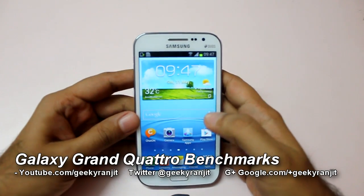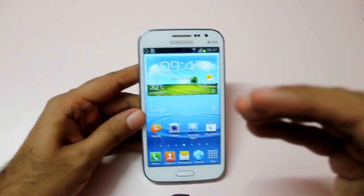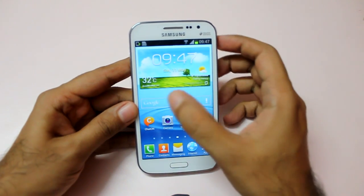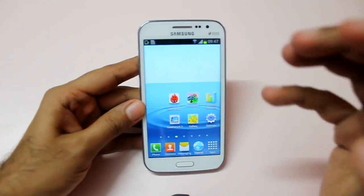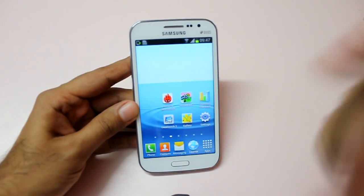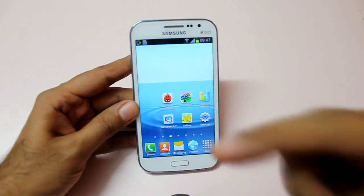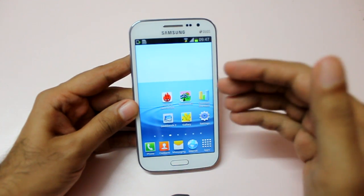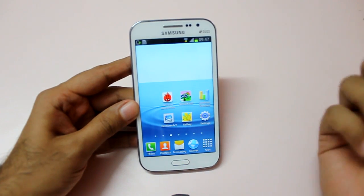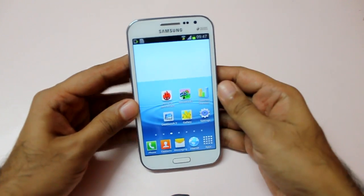Hi there, this is Ranjit from tech2buzz.com and in this video we're going to do the benchmarking for the Samsung Galaxy Quattro, which is a mid-range Android phone by Samsung with some very impressive specs. It comes with a 1.2 gigahertz quad-core processor, 1 gig of RAM, and the GPU is Adreno 203. The GPU is not that powerful, but let's look at the benchmarking — we'll start with the Nenamark 2 benchmark.